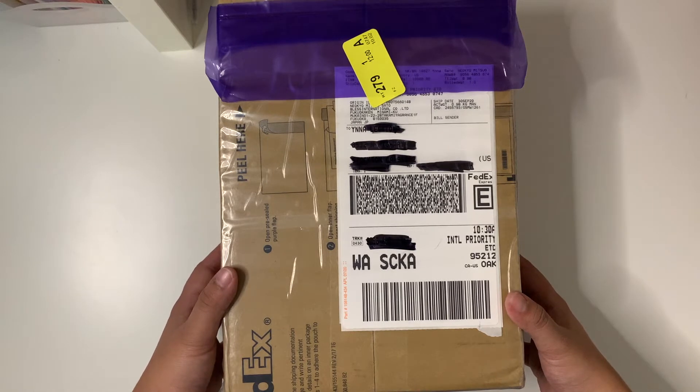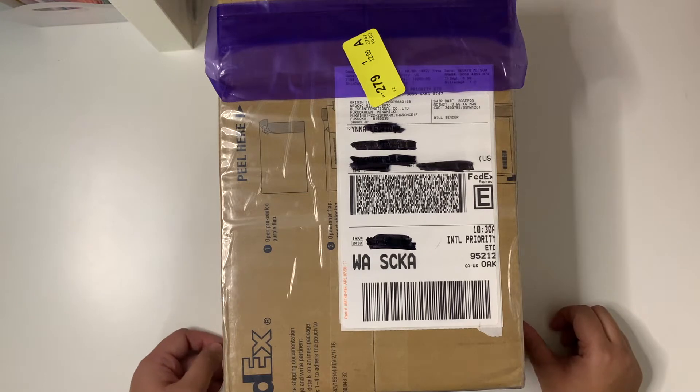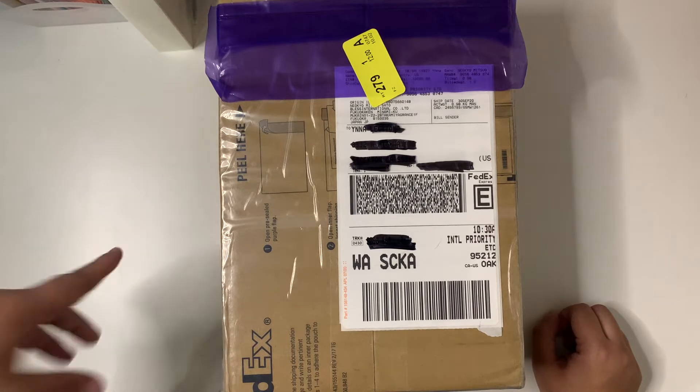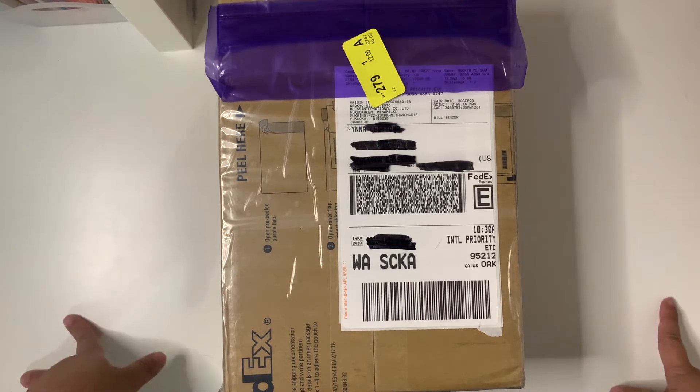If you don't know what Niokyo is, Niokyo is a proxy website where you can buy from Japanese sellers and it just makes it a lot easier for you if you don't have a Japanese address. I'll insert a clip of me showing how to use Niokyo and we'll get started with unboxing after.